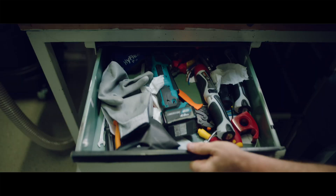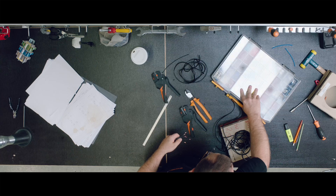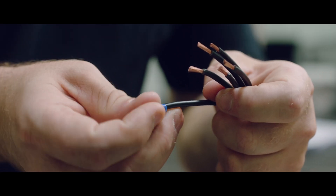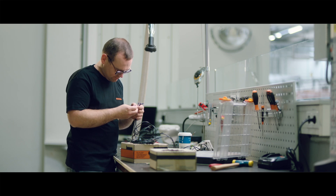There we go — that is finally the correct strip-axe. Woo! Definitely a reason to celebrate. Now crimping, and the next stage is complete. Good job!